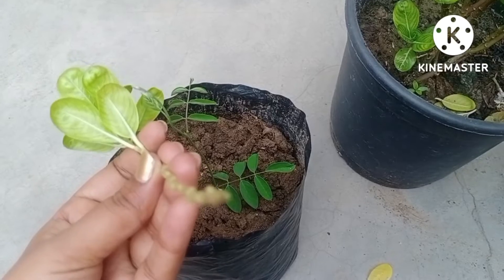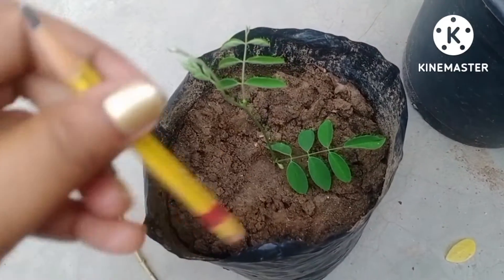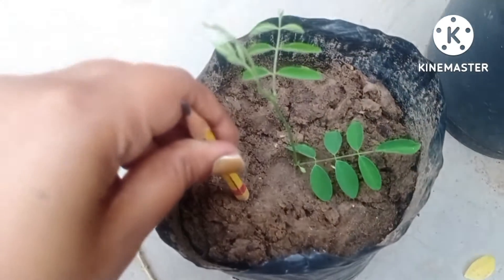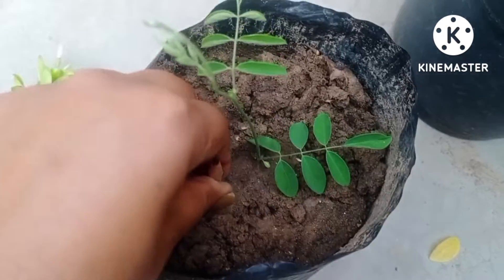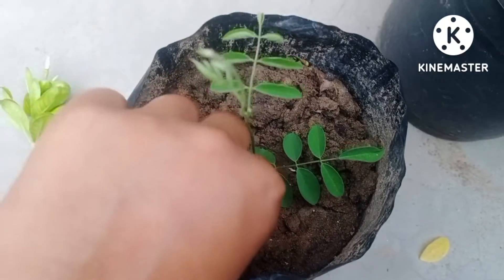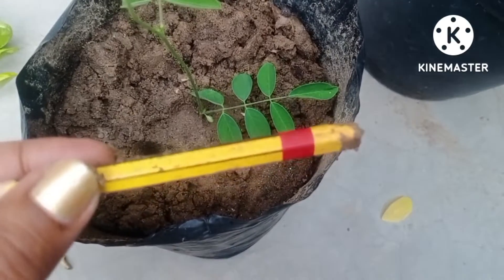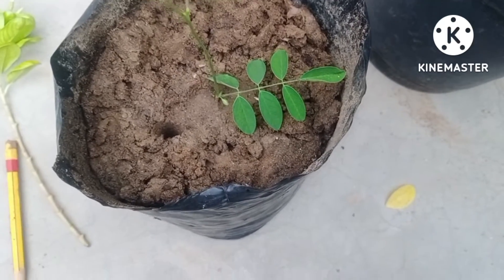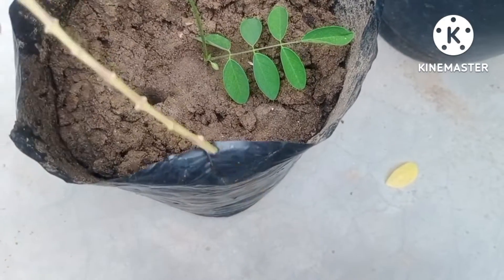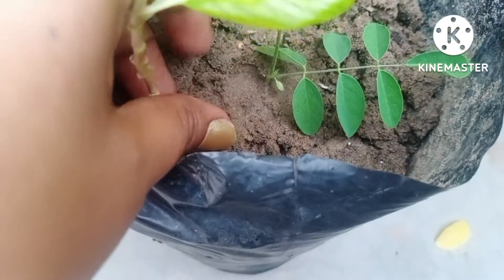The next important thing to know: whenever you apply a cutting in the soil, keep that cutting in the shade. Now I am going to dig a hole with the help of a pencil two inches deep. This is very important because if we dig the hole two inches deep with a pencil, it automatically grips the cutting, which helps in root development. This is a very important tip if you are taking cuttings of any plant.